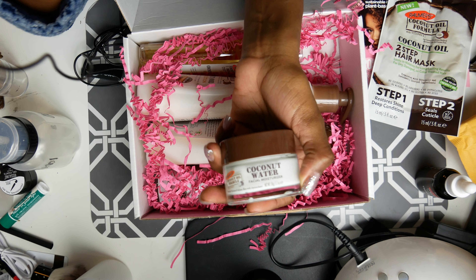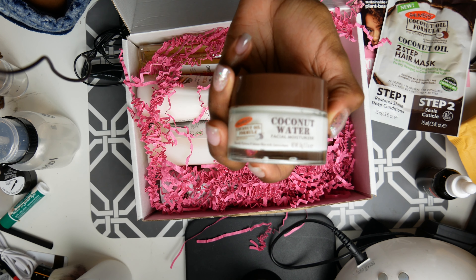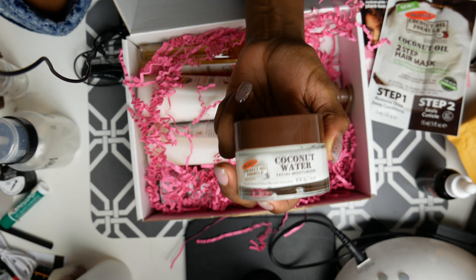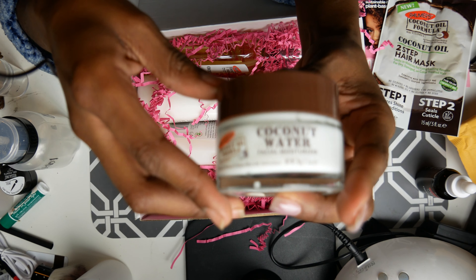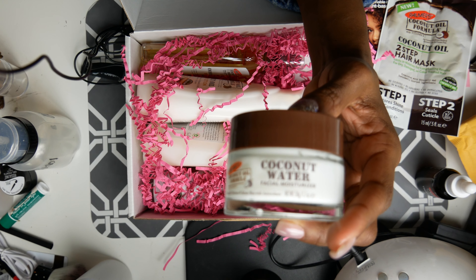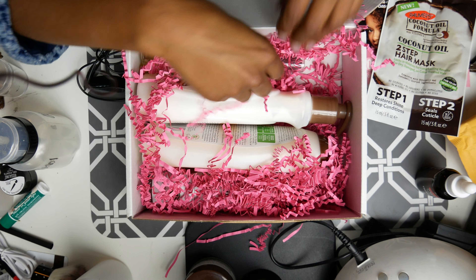Can I give this away to one of you guys? Let me know if anybody wants it. I might give it to my mom if she wants it, but I've been giving her so much stuff from these boxes. It's coconut water — I'm just not really feeling that one.